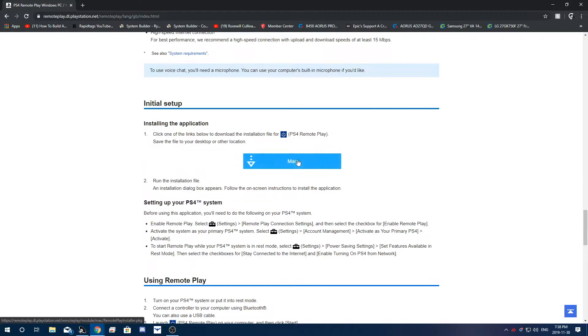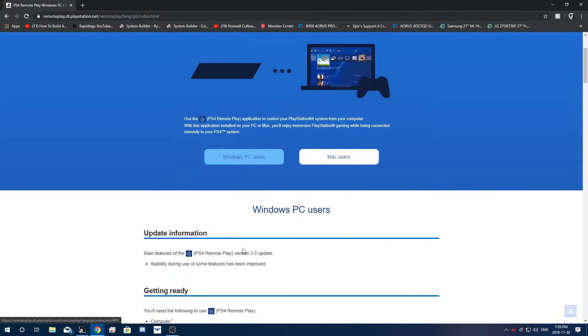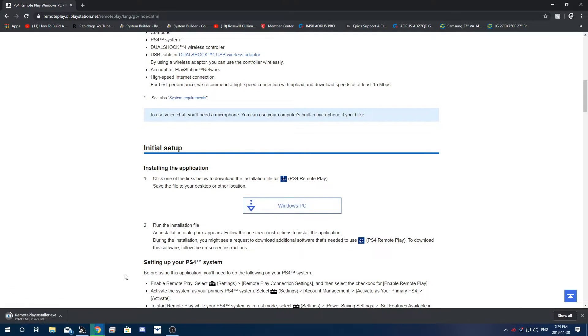It also works for Mac — you just click the download link and there you go. I'm running Windows 10, so I'm going to click Windows PC, but for Mac users it's the same process — you just click download. We are going to download right here.